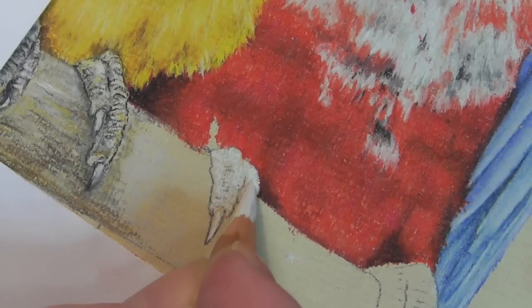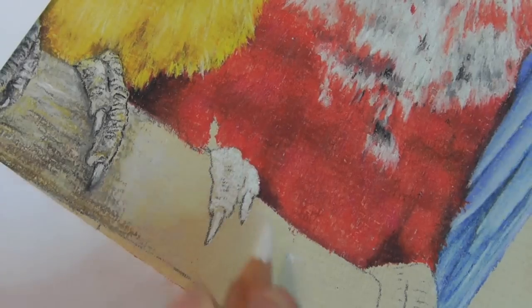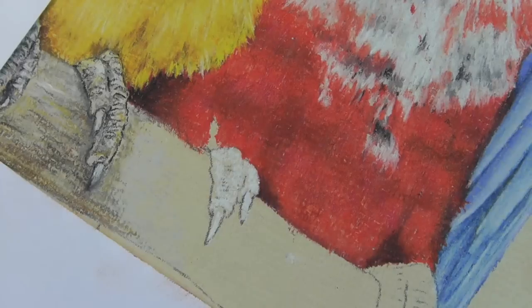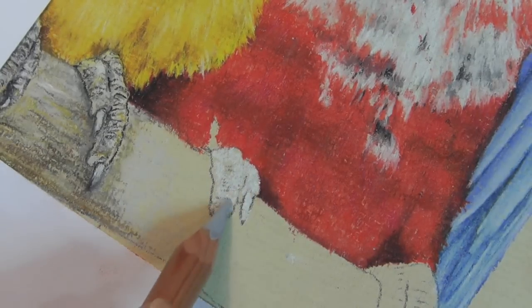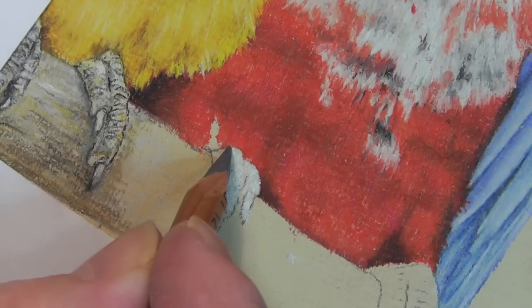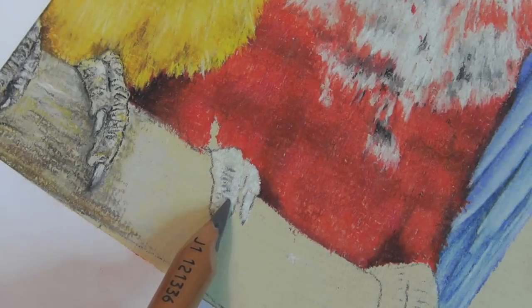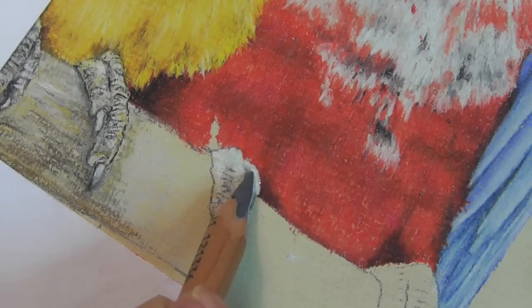I'm going to put this claw in for you and show you nice and close so you get a really good idea of how it works. I've already put the white in there and I'll just put a little bit more to make sure it's dark enough, with plenty of pastel paper showing through. Then I'm going to put the 230 on now to fill in some of those half-tone areas, and that will give us the shapes and design.